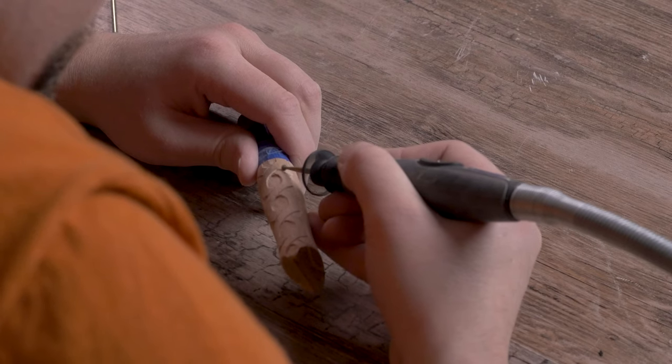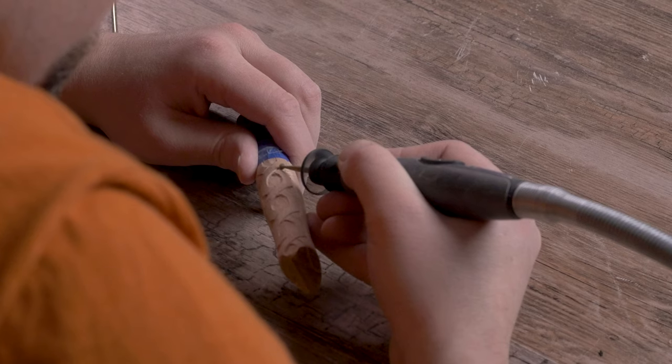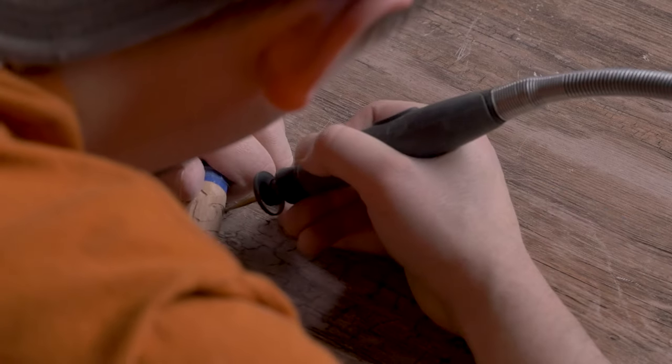Since my Dremel 3000 runs at a higher speed, I do like switching to it for finer detail work. If you're doing detail work, you usually want to run at faster RPMs.